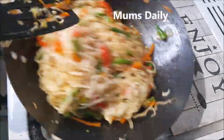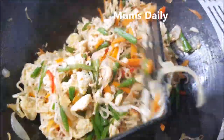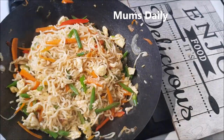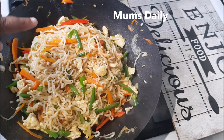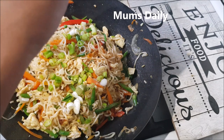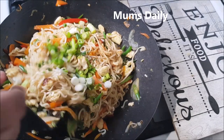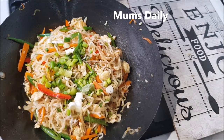Then we will mix it. We are ready to mix all the noodles. The noodles are ready. I am off the flame. One tip: I have to make Chinese food rest for 2-5 minutes. We have to add a teaspoon of vinegar. I am adding spring onion and celery. I am going to serve it on a serving plate.